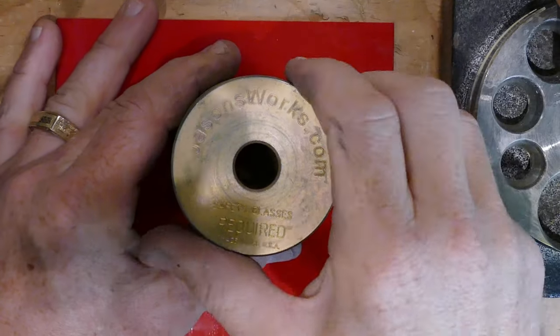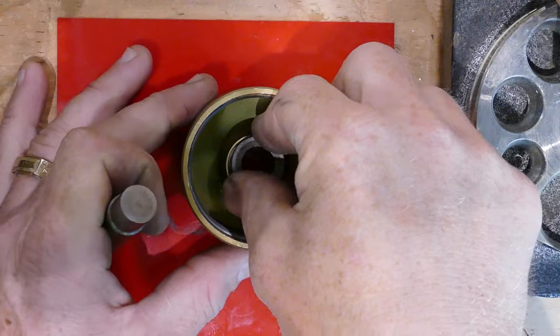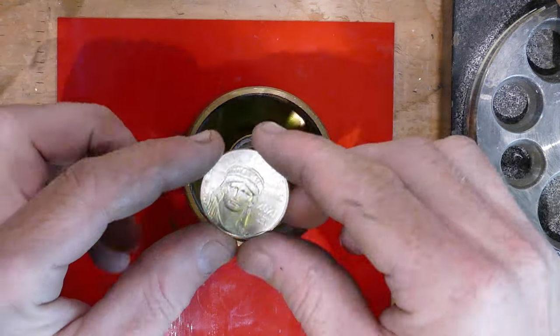The very first thing we need to do with the coin ring is cut a hole in the center of it, and for that we're going to be using the Jason's Works Auto Punch.